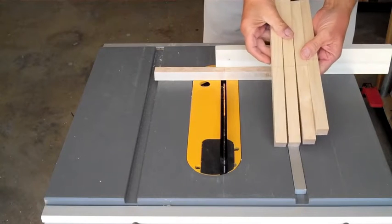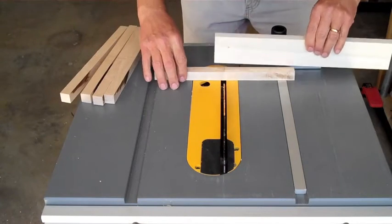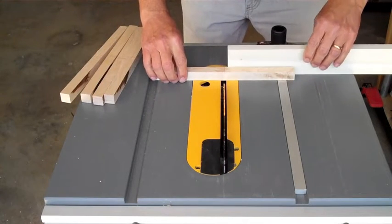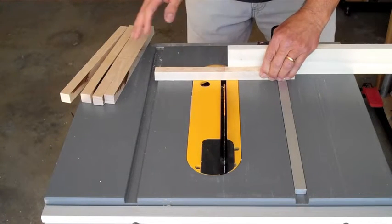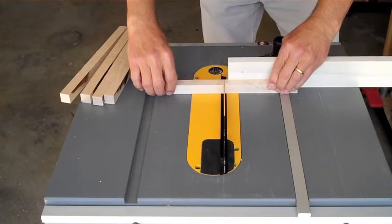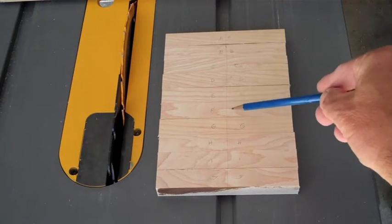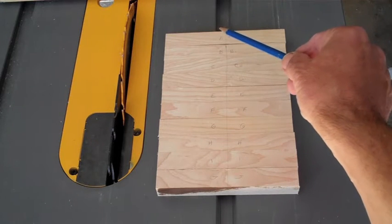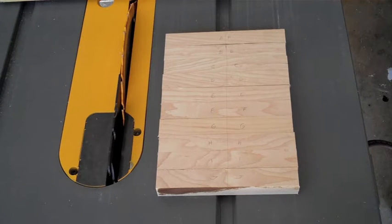I need to split each one of these in the center. I put a little piece of maple against my miter for proper support, and I go right through and split each of these. I've found the center of these smaller pieces of wood, drawn a line down the center, and lettered them A, A, B, B, C, C, and so on — so after they're cut, I know which piece is puzzle-matched to the other.